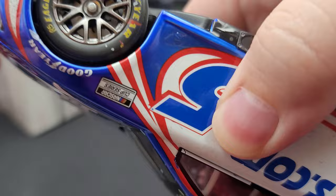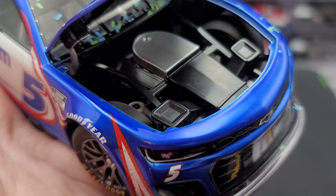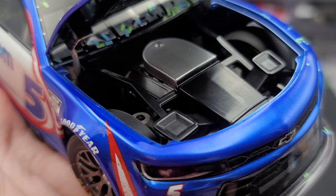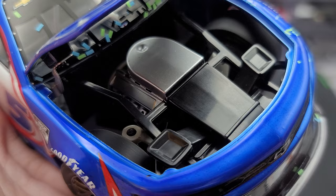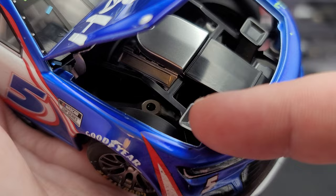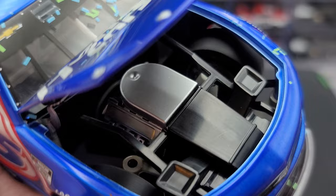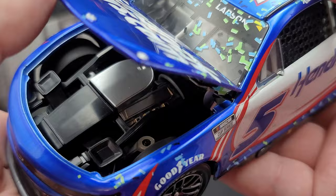Let's go ahead and get the hood open on this diecast — I'll pause the video to get it open. All right, got the hood open. Here is the engine detail. You can't really see too much in there because of how covered up everything is, but you've got the air cleaner in silver, silver valve covers, and the simulated induction points for the vents on the hood that would send cold air through to cool the radiator and the overall motor. Working steering. Inside we have Chevrolet, HendrickCars.com, Wix filters, and Valvoline for all the sponsors. So that is your engine detail.